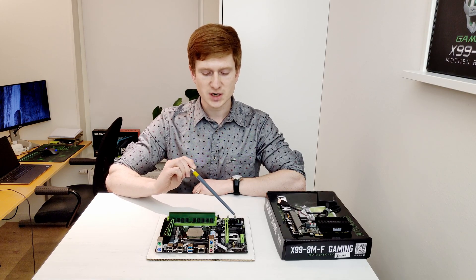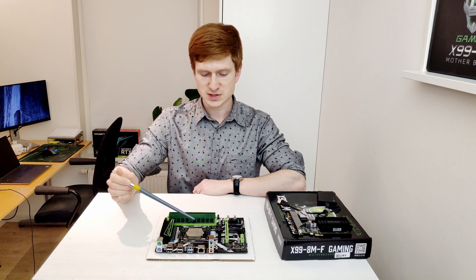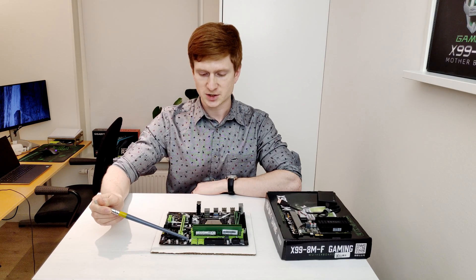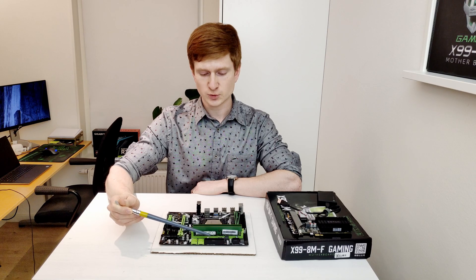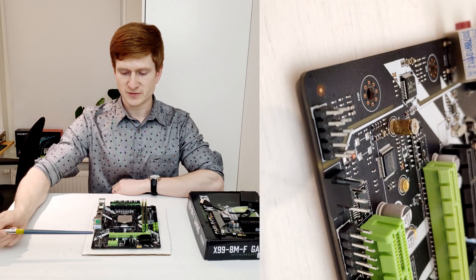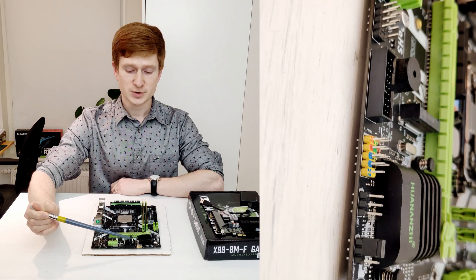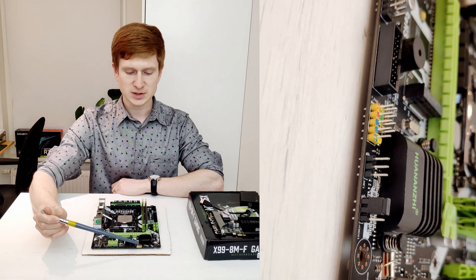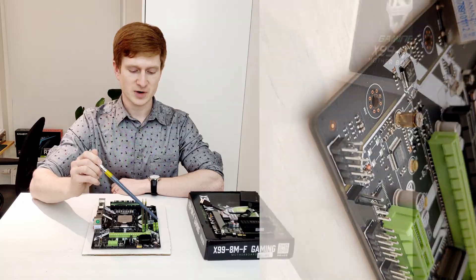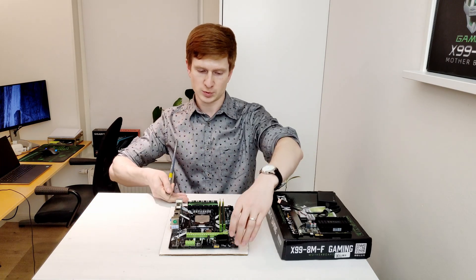If you install a SATA SSD drive in the M.2 slot, it's not going to work. Then we have the battery, and here we have a 4-pin fan connector for the CPU fan. On the other side you will find four SATA 3 ports and one more fan connector — this one is for 3-pin fans. Then we have a 24-pin power connector for the motherboard power and an 8-pin power connector for the CPU power. At the bottom of the motherboard you will find a front audio connector, another 4-pin fan connector, a COM port, a USB port, USB 3 header for the front panel, and buttons and LEDs for the front panel. This is the clear CMOS jumper, and this is the BIOS chip itself, so if you manage to break your motherboard, it's pretty easy to connect an external USB flash programmer to restore it.